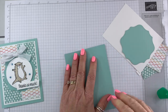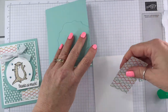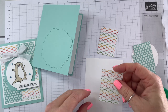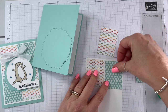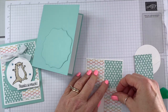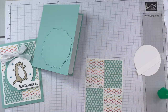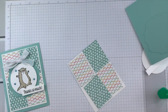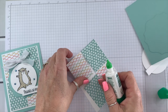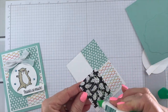Now for this layer we're going to add our Designer Series Paper squares — or rectangles. This one goes here, this one goes here, this one here, and this one here. Let's move this out of the way — again using liquid glue.